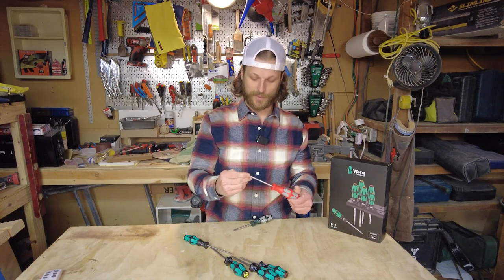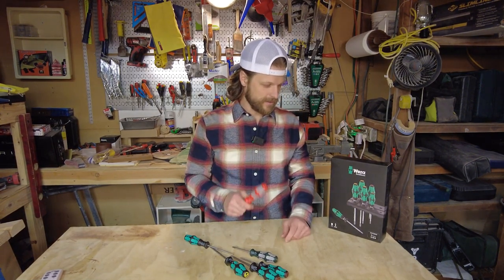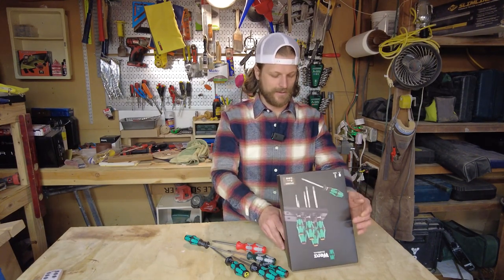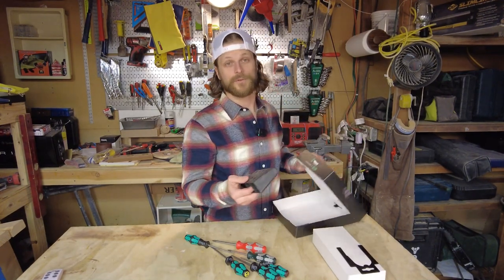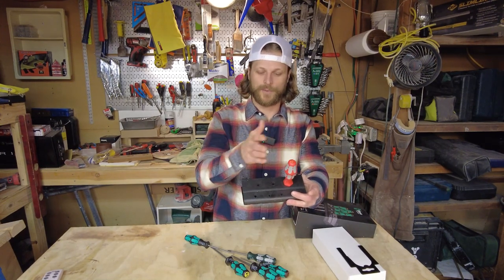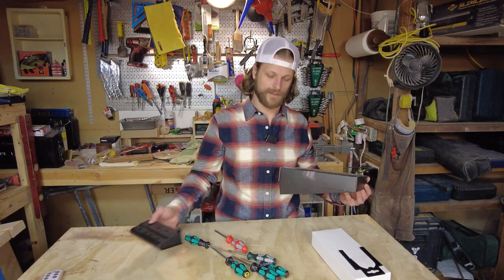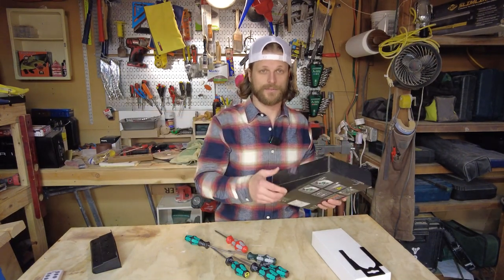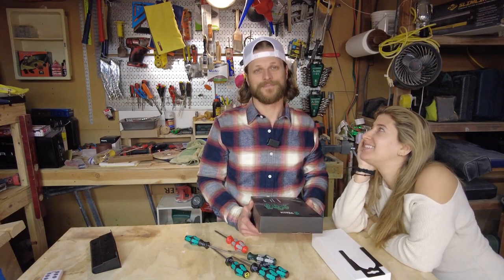That's my initial review. I'm really excited to get some mileage on these to see how they hold up. The packaging is kind of an afterthought to be honest — the screwdrivers are just loosely in the box. It does come with a stand, so if you're using them in a shop you can mount it on the wall and display them. I'm not using the stand since they're going in my tool bag. If you have questions or comments, put them below and I look forward to revisiting this.